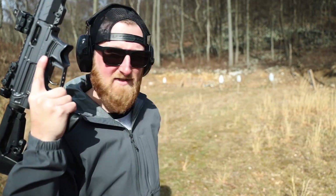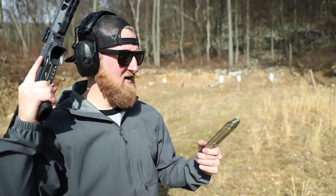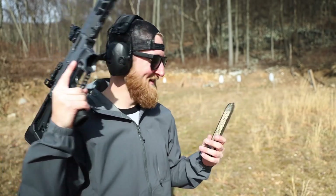The KCI mag runs pretty much the exact same as a Glock. But now let's try something that I haven't had the best luck with — ETS mags.